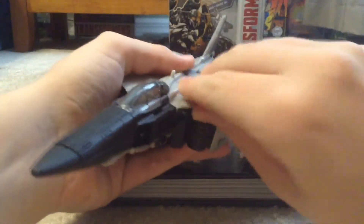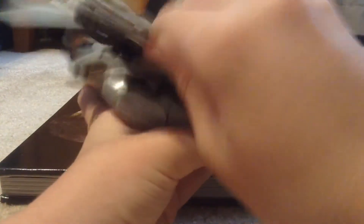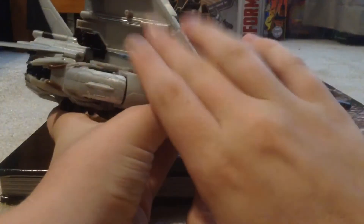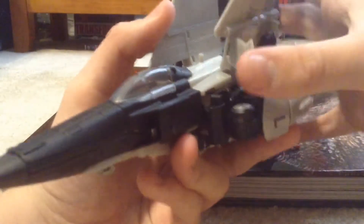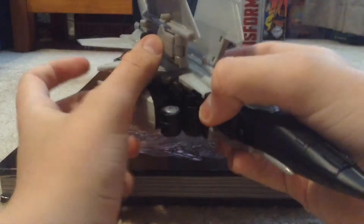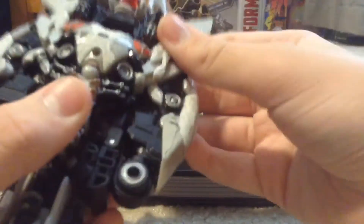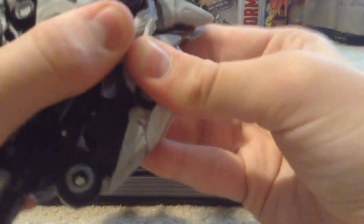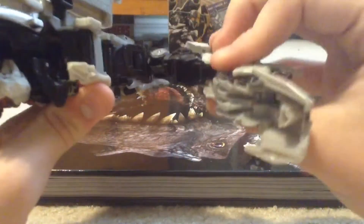Next, start out with the wings — unpeg them and fold them up. The instructions say to unpeg the wings and start forming his big termite weapons from the movie. Fold the little wing bits in, then move on to the legs. You want to untab them, get the tail pieces out of the way, unpeg the leg, unpeg the arm, and rotate the leg down.